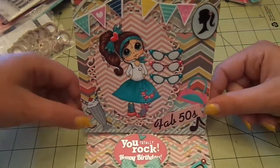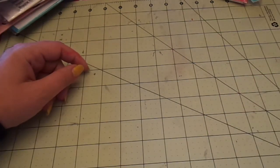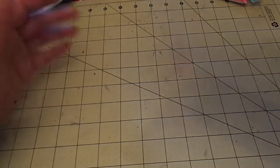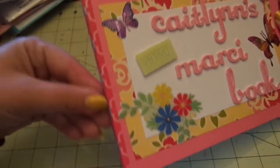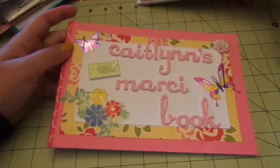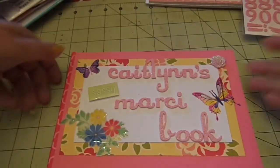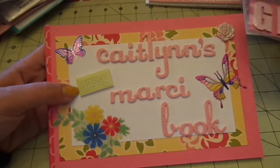That is my Fab 50s birthday card for my niece. For her gift, she had seen a coloring book that Marilyn G had made for Ava of the Prima doll stamps, and she's in love with my La La Land Marcy stamps. Since she's eight and just coloring, I took an inexpensive doodle pad book, put some pink washi tape up top, pink cardstock, paper from October Afternoon's 5 and Dime, and white cardstock. I used stickers from Dear Lizzie Fancy and pink glitter foam to spell out 'Caitlin's Sassy Marcy Book.'